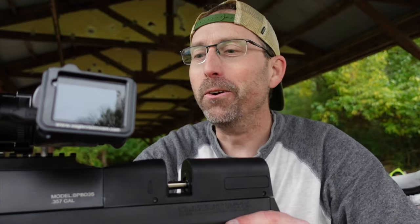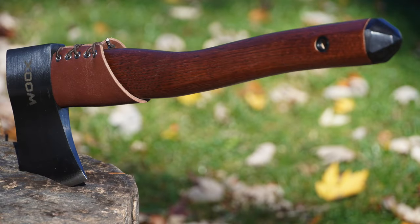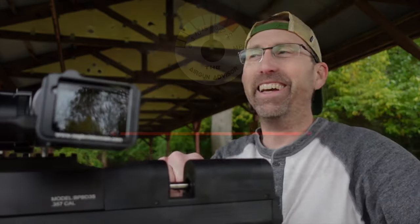That axe cut that thing like butter. Hit it right on the edge, split that pellet straight down the middle, and got a hit on both sides of the target — exactly what I was hoping to do. I hope you enjoyed that. Go out there, be safe about it, but go have some fun. Try doing some different challenges like that. I can't say enough about this Benjamin Bulldog 357 and that Woox AX1 hatchet down there. Check out links down below. Until next time, make sure that trigger pull stays smooth, those pellets fly straight, and we'll see you right here on the Airgun Advisor.